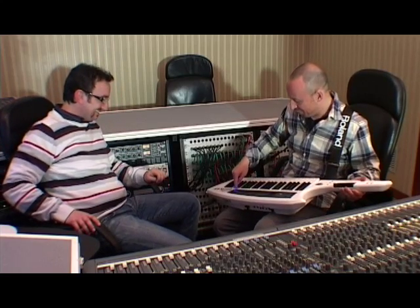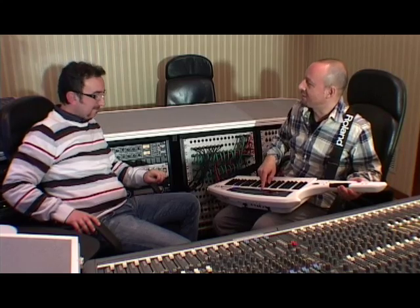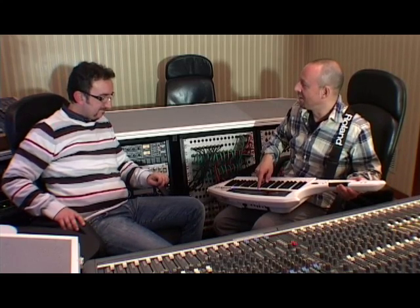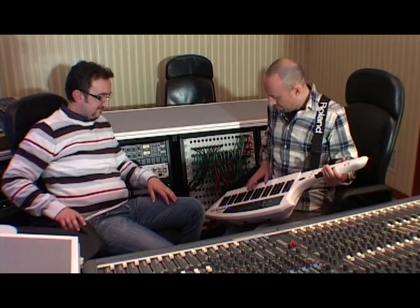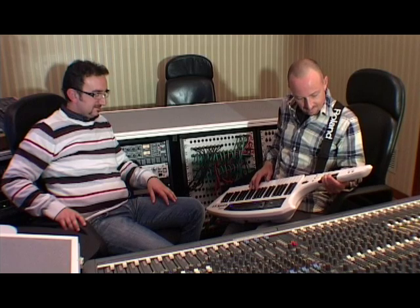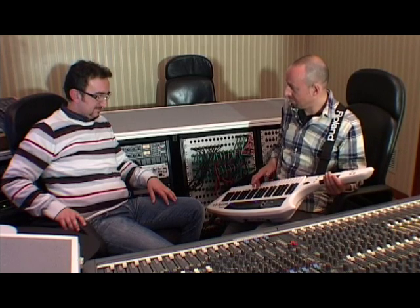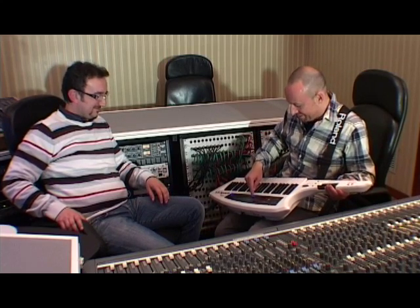I have to show you more — there's a new kind of technology. They call this Super Natural, and you can play like a Japanese shakuhachi. Or even you can play the cello with this one. This is amazing.